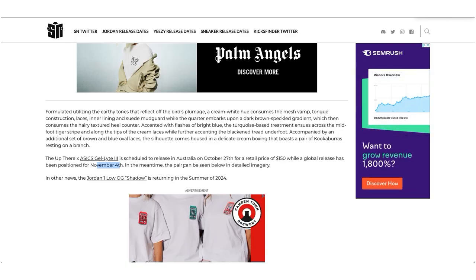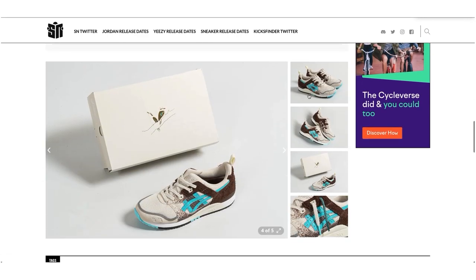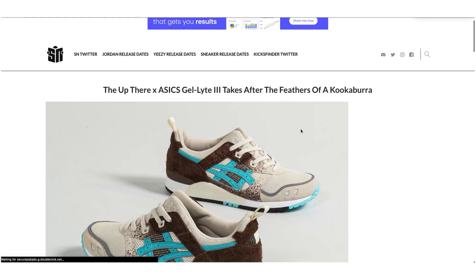They've already released in Australia and they're going to have a worldwide release on November 4th, retailing for around $150. If you're a Gel Light 3 head, these are definitely one of the best GL3s of the year, if not the best honestly. Watch the little video — he talks about all the little design bits and pieces in the shoe, it's phenomenal. Fair credit to them, they've really taken their time and done it well. It's not just throwing colors on a model — they've considered it. I'm definitely going to try and get them.